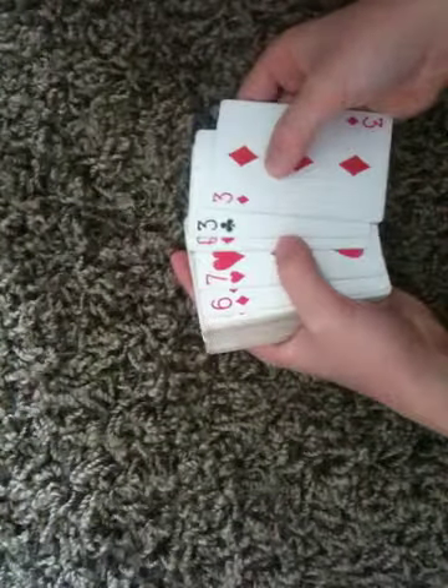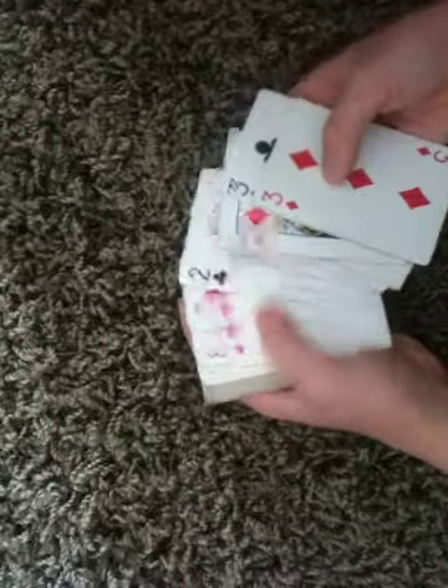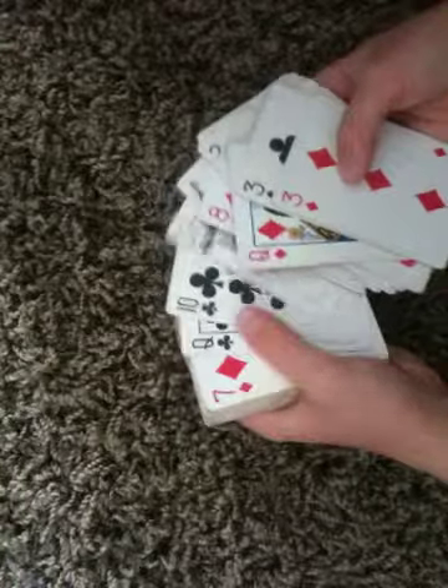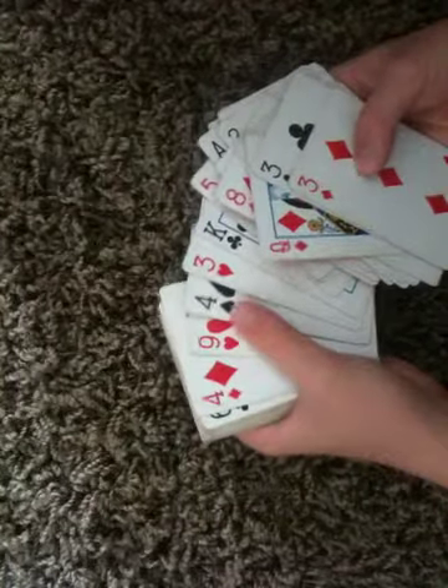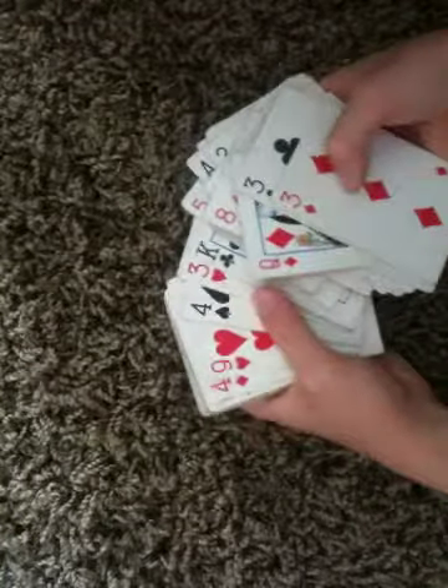Now I'm going to spread out the cards — I'm just going to look through them. I'm trying to look for the four of spades. Right there. And the one to the right of it is the three of hearts — the spectator's card.